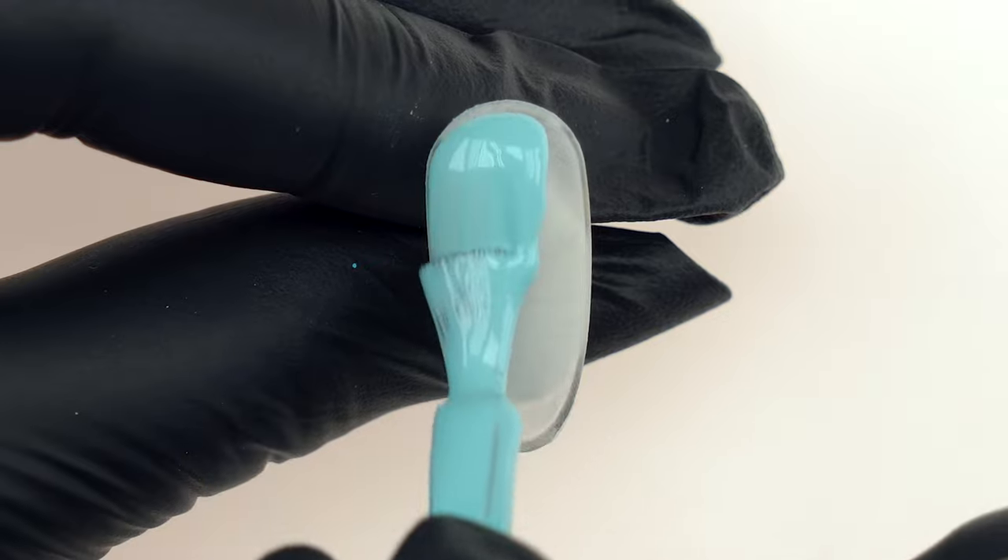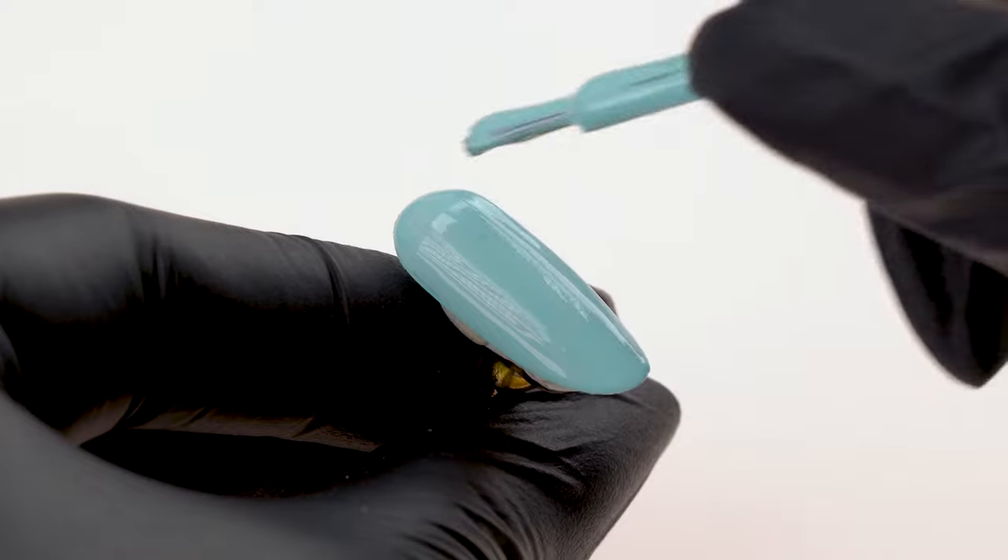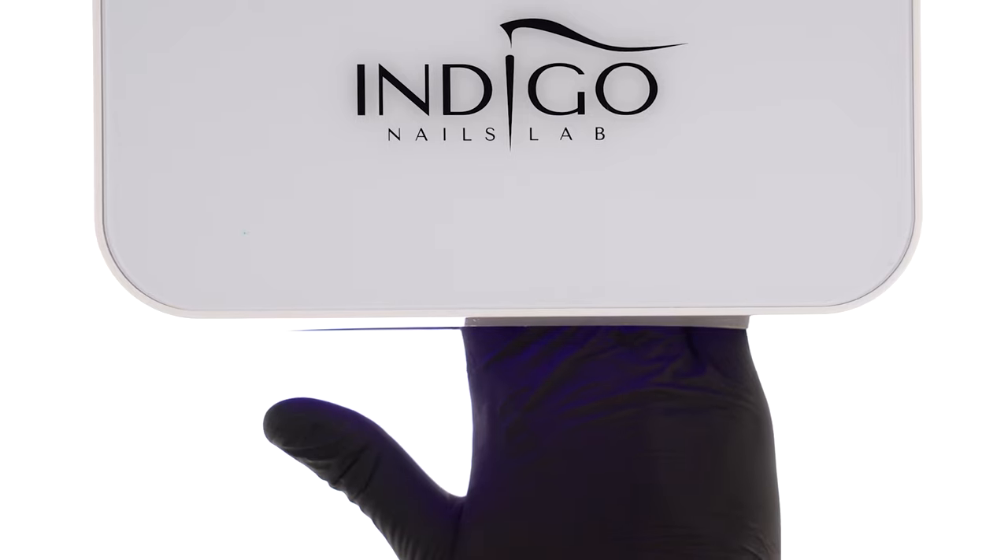We cover the next nail with Ice Dream Gel Polish. We apply one layer of color without pressing the brush down too hard, then cure in the lamp for 30 seconds. Here, proper timing is key. If we cure the color for too long, we'll scorch the sticky layer and the foil won't transfer well. If the curing time is too short, the sticky layer will be too wet and the foil won't transfer — it will start sliding on the surface. That's why we should meticulously control the curing time to make sure our foil sticks well.